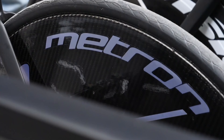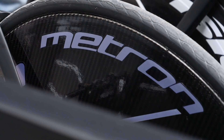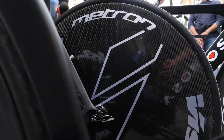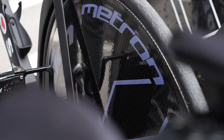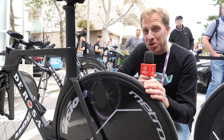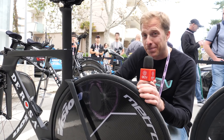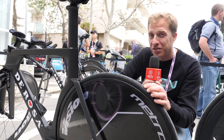There's a brand new Vision Metron time trial disc wheel — so new it doesn't even have a name yet. I've been given some important stats: it's 12% stiffer than the previous wheel and 15% lighter, which is impressive. It's been designed around a 25mm width tyre so there's some extra material there. A little birdie tells me they're going to be launching a tubeless-ready version around Tour de France time, because currently nobody is using a tubeless disc wheel, though tubeless front wheels are starting to creep in.